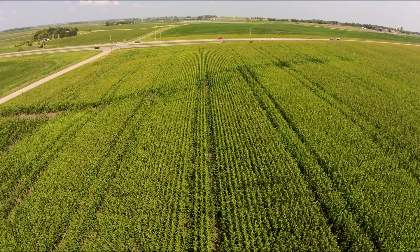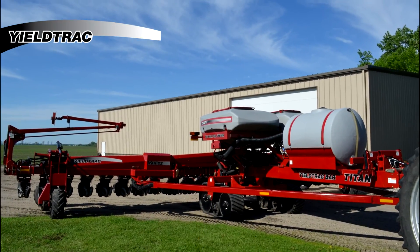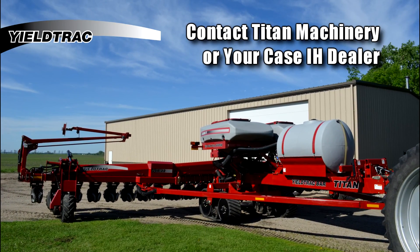Stop losing profits to soil compaction. Maximize your yields with a Yield Track planter today. Contact Tight Machinery or your local Case IH dealer to find out how you can get Yield Track on your farm to fulfill your crop's full potential.